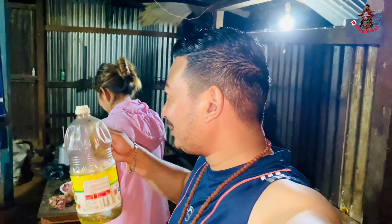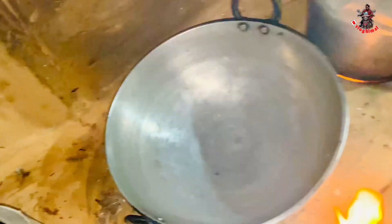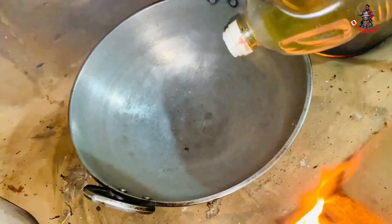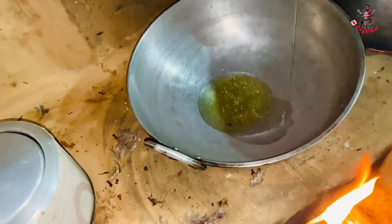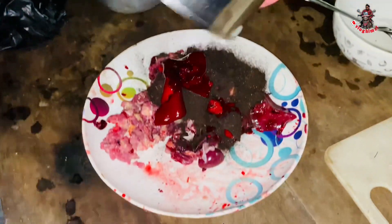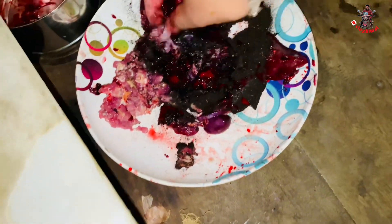Hello guys, welcome to my new vlog. I want to cook the pan. I like the pan. What do we want to say today?